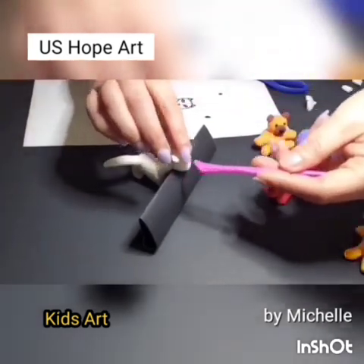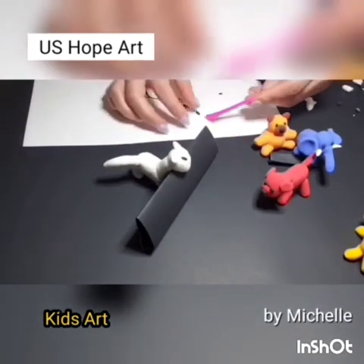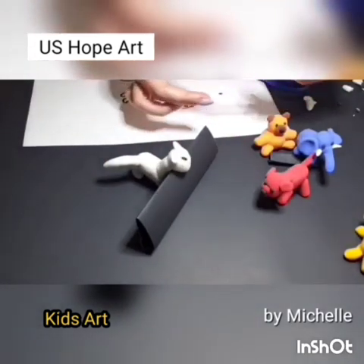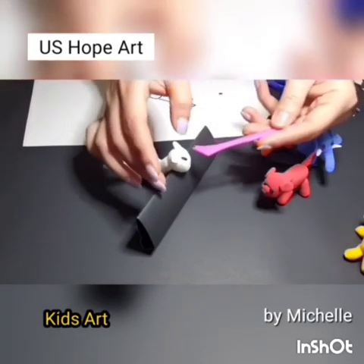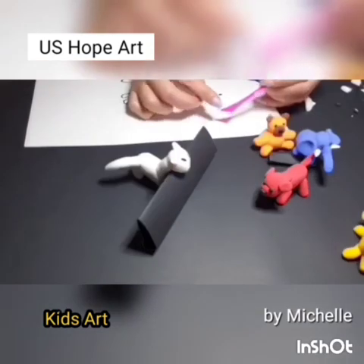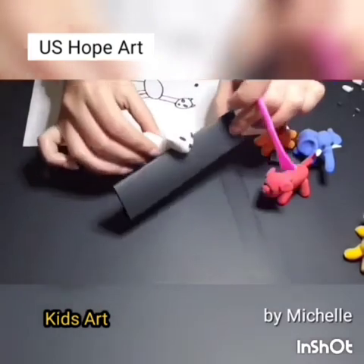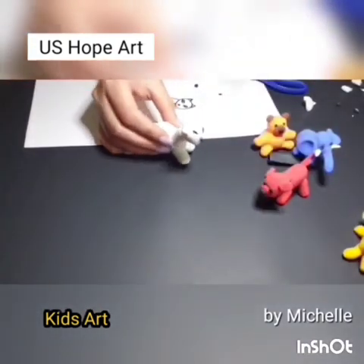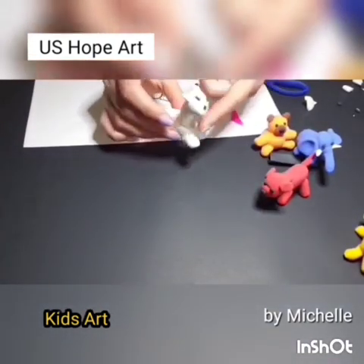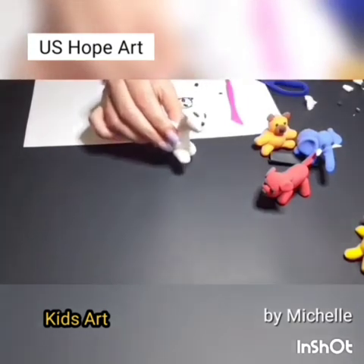Find the place on the head for two eyes. Put the black eyes and nose together on the head. It's a little bit difficult. Nose. You finished making a cat — a white cat. Good job!